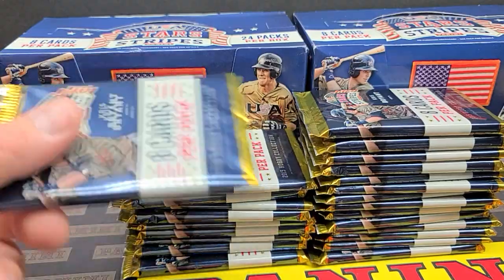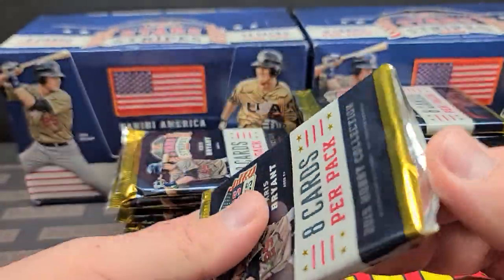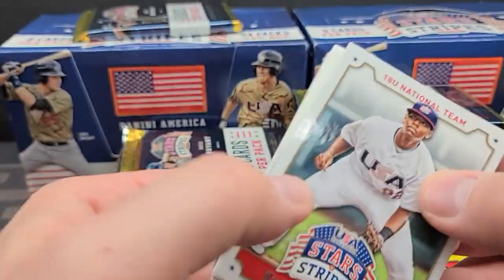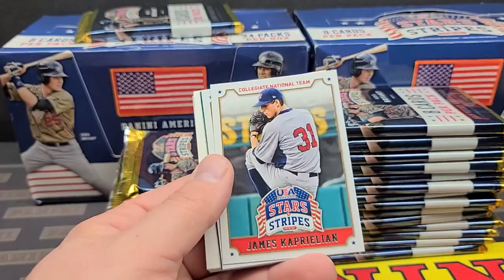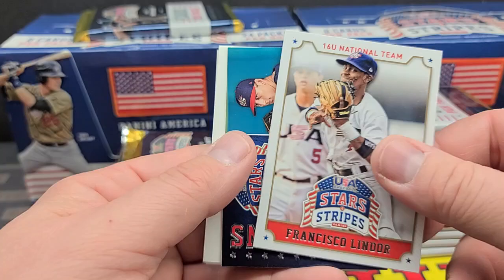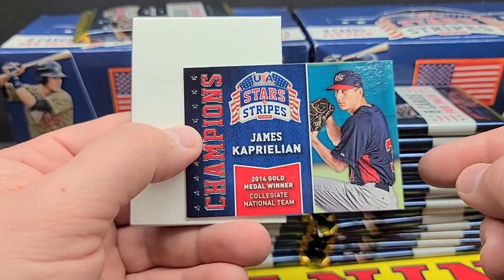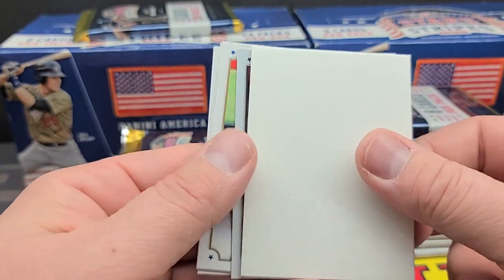All right, and we are back. That didn't take too long. I usually have to fast forward these videos and try to cut all that stuff out. First cards: Cabrian Hayes, James Caprillion, Francisco Lindor, James Caprillion again — that's the champions from the 2014 gold medal winners — and one of these thick jammers, which I like so much.